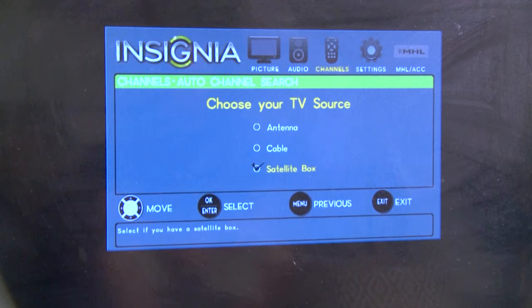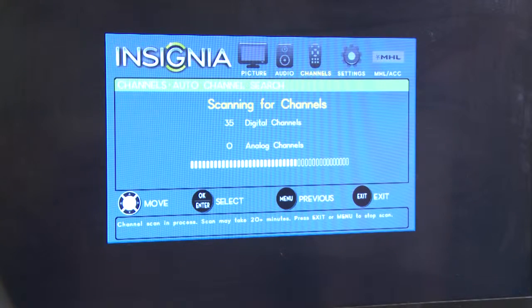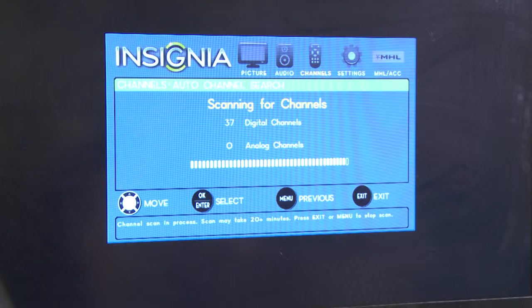Next, make sure your TV is set to antenna, not cable mode reception. Once you've done this, go to scan or auto-scan on your television to find the free broadcast stations in your area.